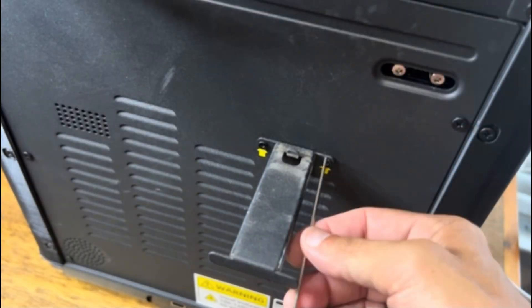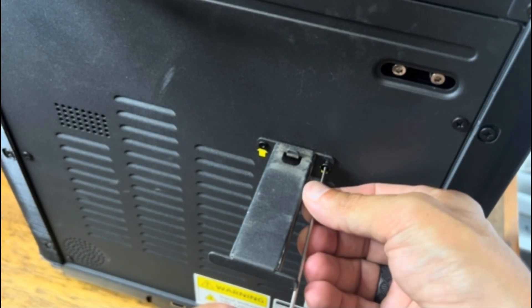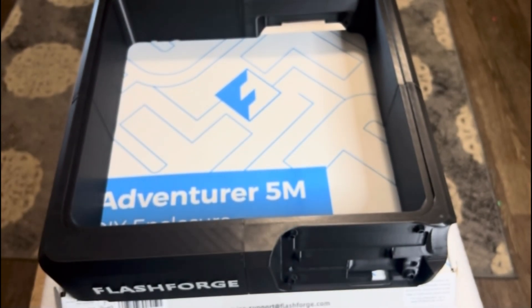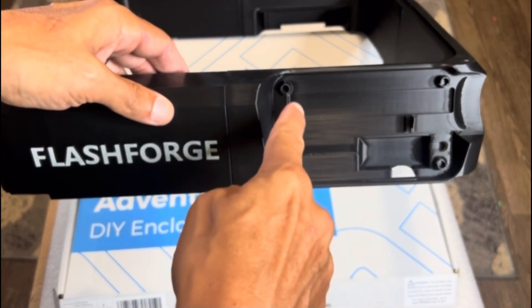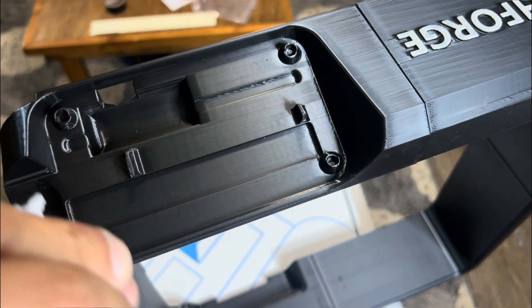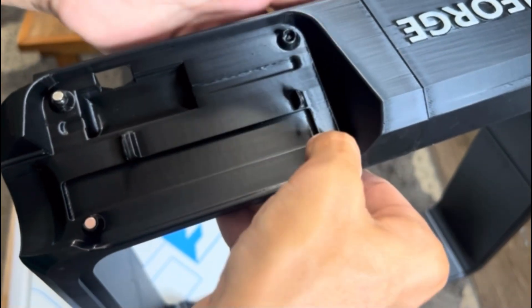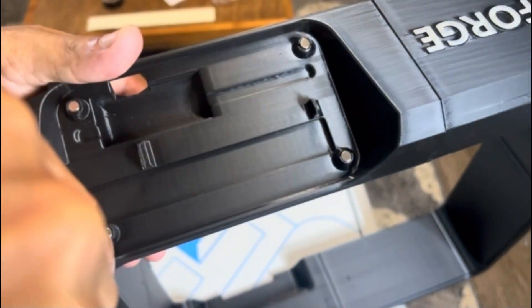We no longer need the rear filament mount so you can remove that as well. The touchscreen display will now be held in place by magnets, so install some on the front panel. A small dab of glue just to be safe before installing is recommended. You need two magnets in each opening — since they're pretty snug, line them up and use an allen wrench to push them in flush.